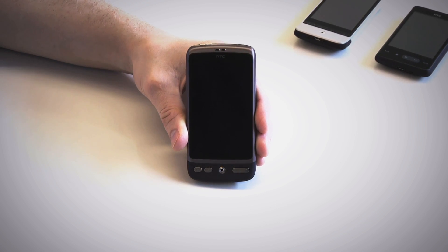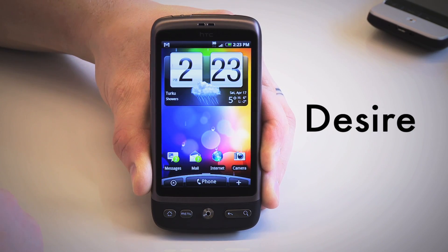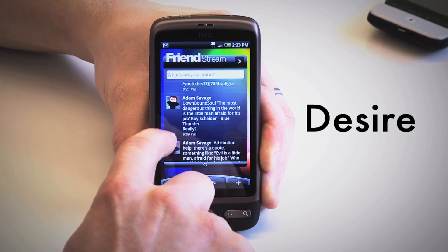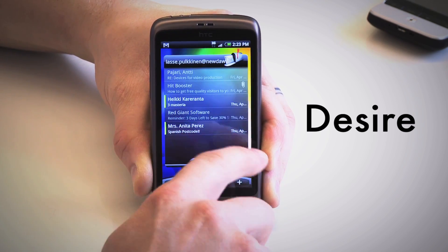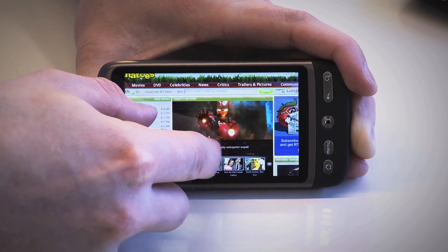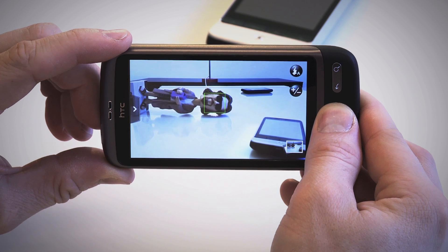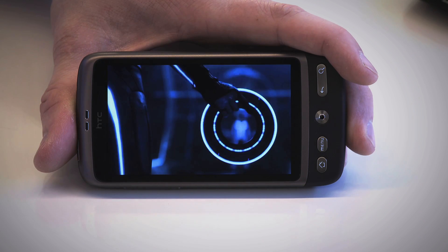Hey guys, how's it going? The name is Lasse Bulkenden, but you can call me LP for short. I have been invited by HTC to take an in-depth look and give you my take on the new HTC Desire. In this in-depth tour, we're going to be looking at the hardware and software, including a detailed look at the user experience and web browsing experience. We're also going to be taking a look at the device's camera and media playback features, so let's get to it.